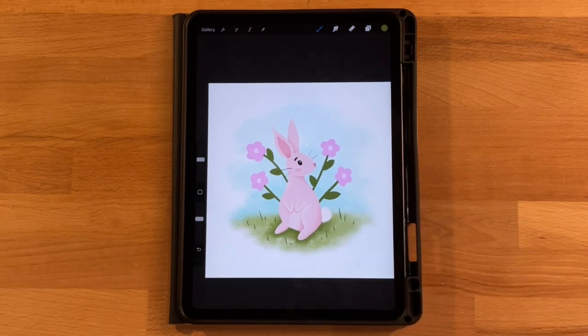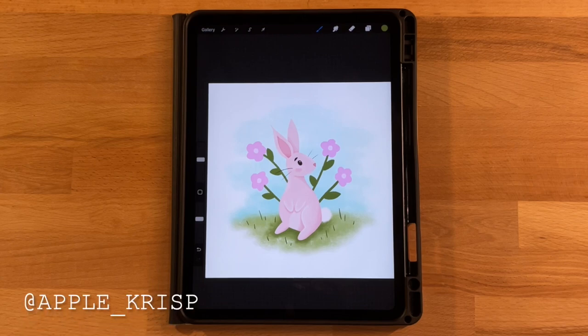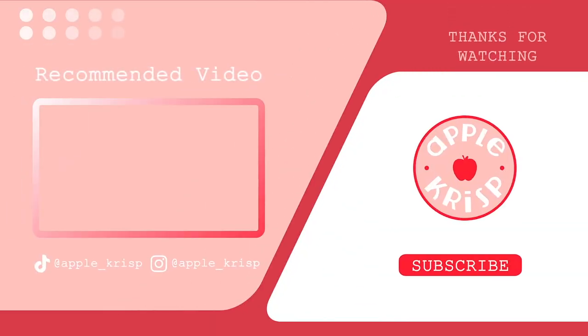That's it for today's drawing — I hope you had fun! If you did, give this video a thumbs up and subscribe for more tutorials. If you'd like to share your drawing on Instagram, tag me so I can check it out, and give me a follow to see what I'm working on next. Thanks for watching!